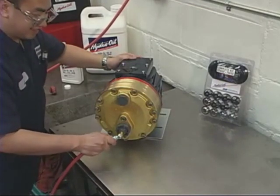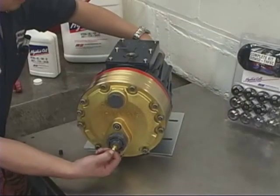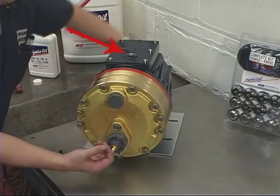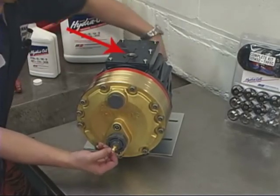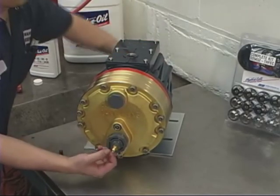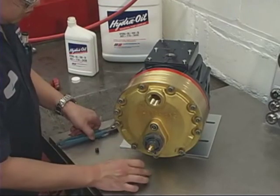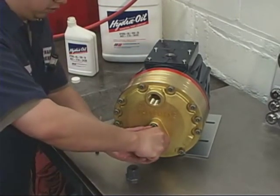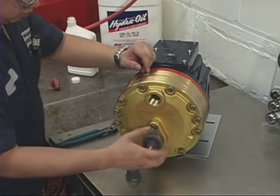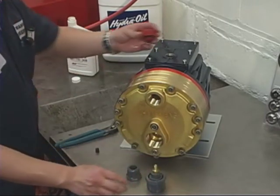Apply up to 10 psi of air pressure to the inlet port. Turn the pump shaft with the shaft rotator tool from the tool kit. With the oil fill cap removed, watch for air bubbles in the oil reservoir. Continue slowly turning the shaft until there are no more bubbles. Then relieve the air pressure on the pump head and remove the plugs. The pump is now primed.